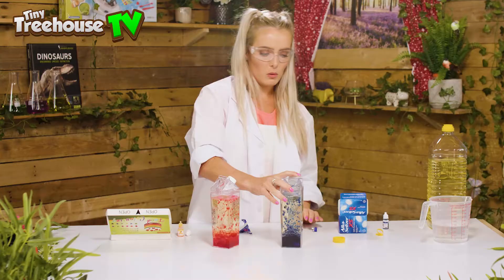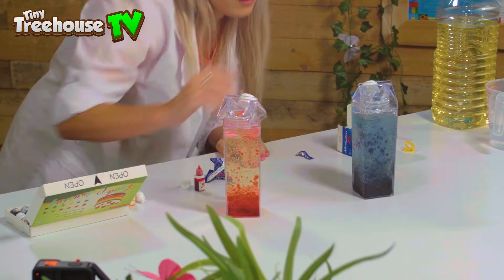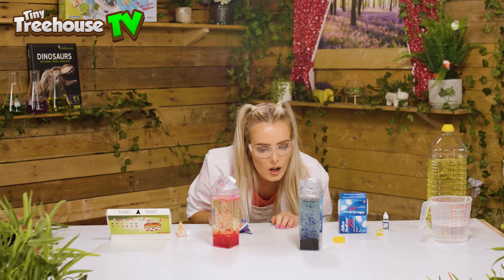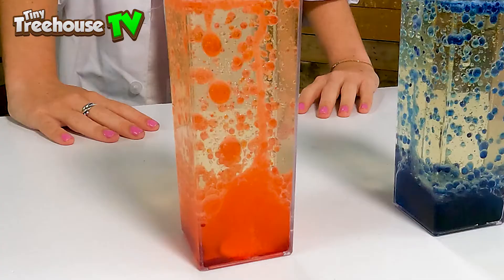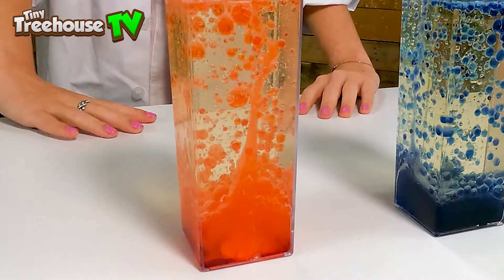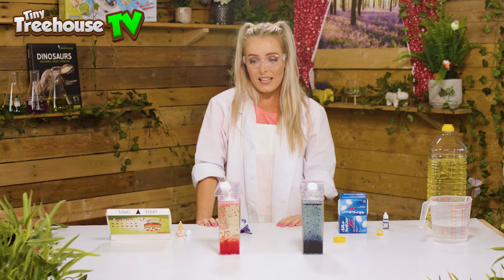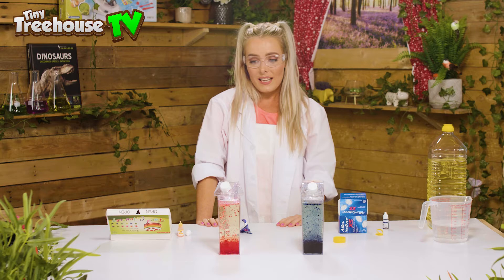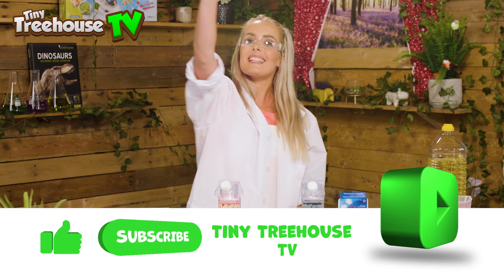Wow, that's exciting — that's like a proper volcano! Look at those colours, red and blue, fabulous. There's a little bit of colour at the bottom — I wonder if we give it a shake? Let's see what happens. Not much, so turns out we can just leave it as it is. You can mix as many colours as you like to create all of the lava lamps that you can! Thank you for joining me here at the Tiny Tree House — have a fabulous day, like and subscribe, and we'll see you next time!